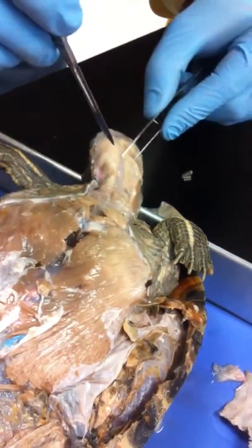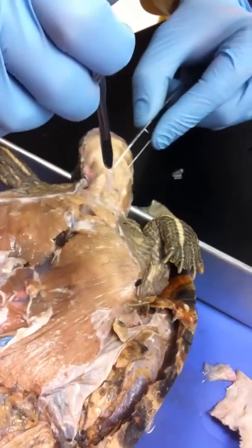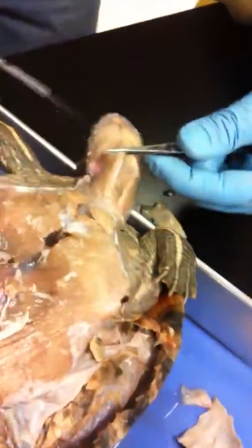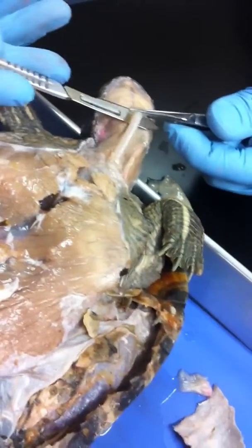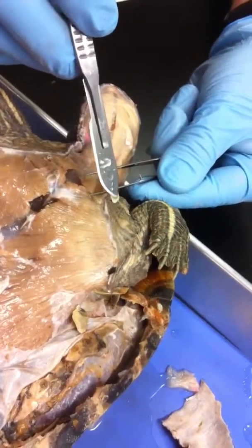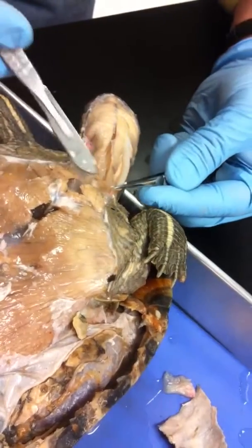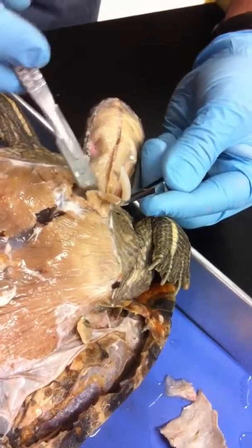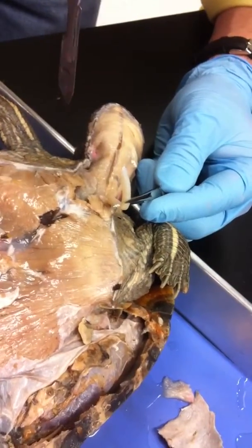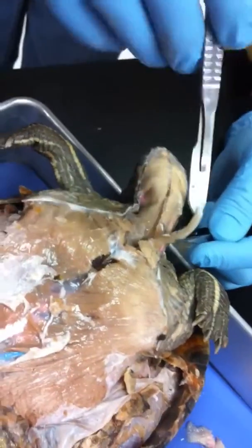I'm going to go next to the trachea and sever it. So there's your opening into the air. If you're careful later on you can dissect out the entire lung set, or at least get it all visible, and if you wanted to you can blow on that.